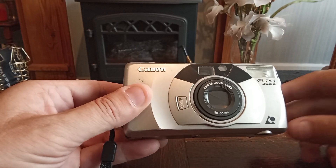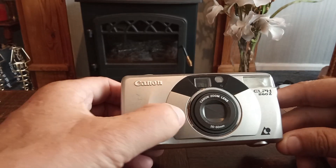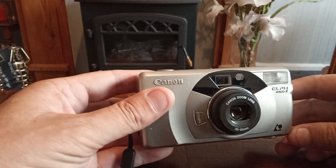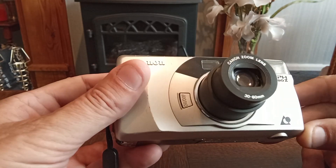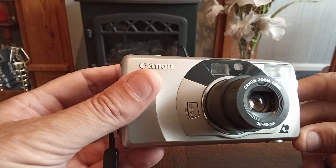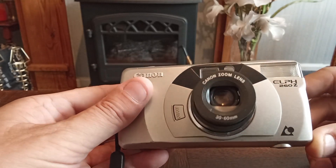The button to turn this camera on is at the front, and to zoom the lens out is on the back. The lens itself is free from scratches and fungus.